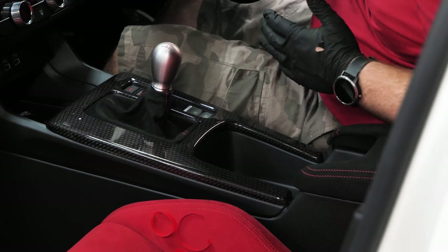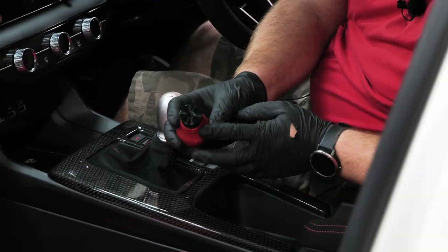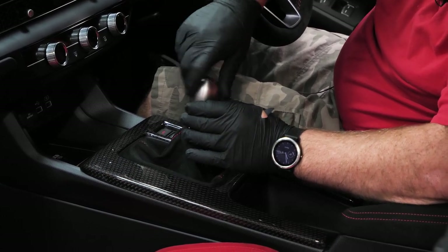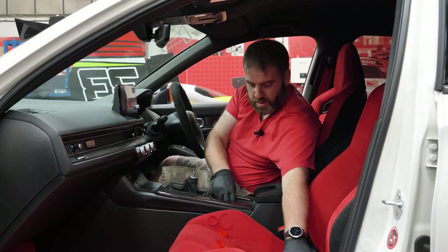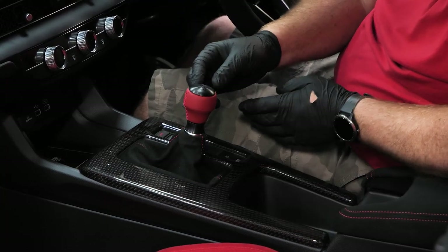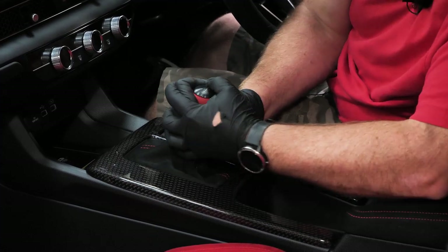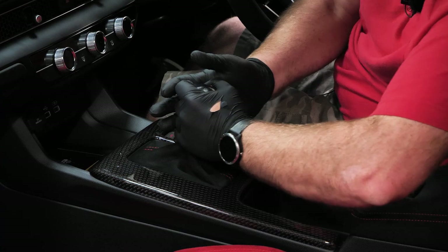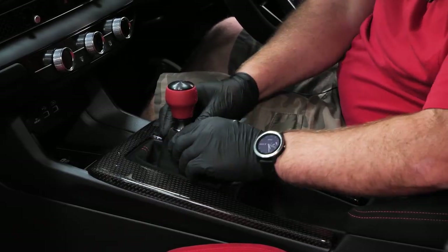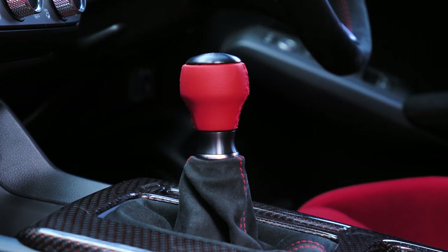Next we're changing the gear knob. Like all Type R's, it's a screw-off gear knob, so we check the thread underneath - no locking tabs, we just unscrew it. Sometimes they put up a bit of a fight but generally they're okay. We screw the new one on and tighten it up by hand until third gear is pointing straight towards the front of the car - nice and tight so it's not going to come off. It's a nice weighted gear knob; a heavier gear knob has always made the previous Type R's great.